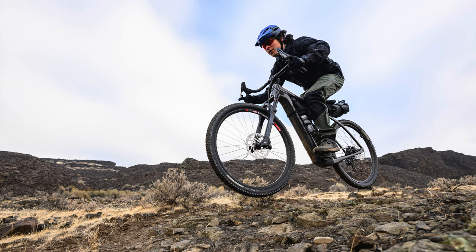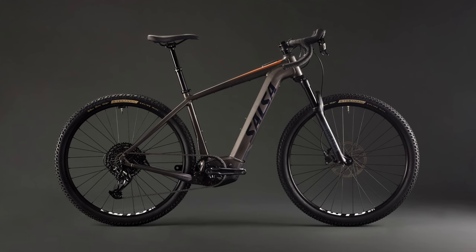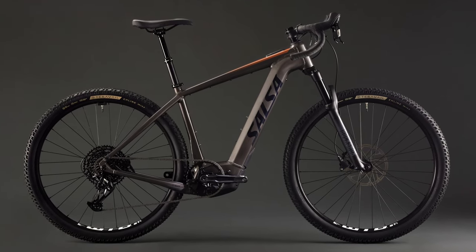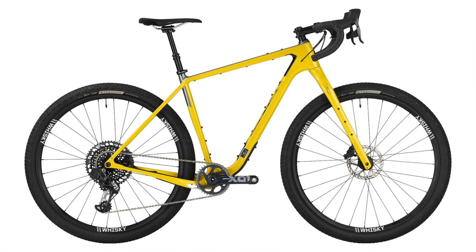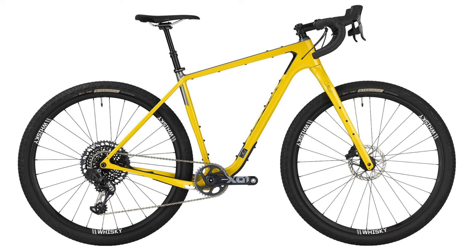Well, today they've dropped even bigger news in my opinion. It's an e-bike that might open a whole can of worms or possibilities depending on how you look at it. Salsa is basically releasing an e-bike version of the uber-popular Cutthroat. If you're not familiar with the Cutthroat, this is one right behind me that I've enjoyed for many years now.